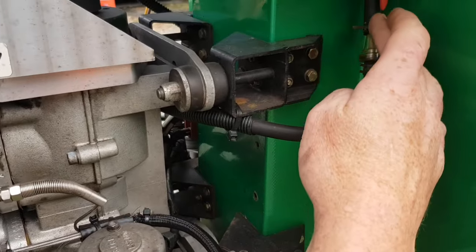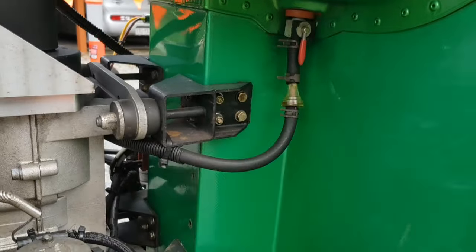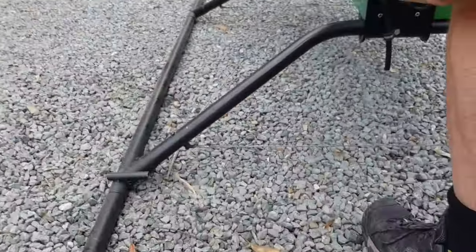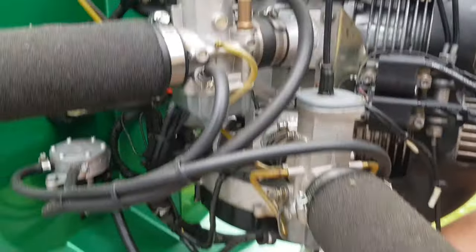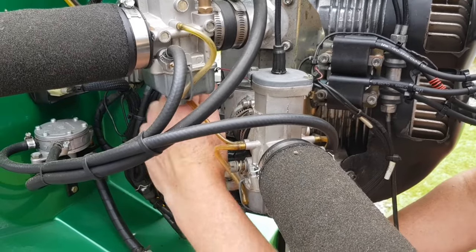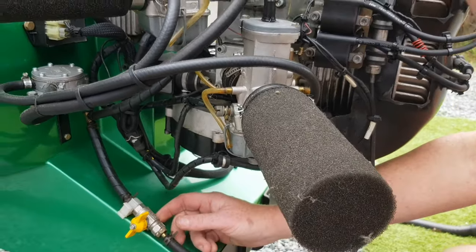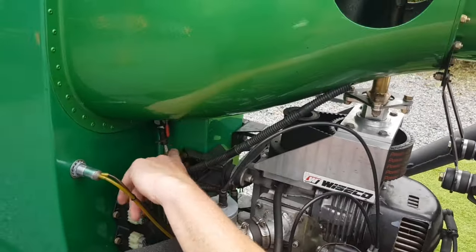At the moment the fuel line is full of air because it's been drained completely, so you have to crack the water drain. You'll see the fuel start coming down. Once it's coming out of here you know you've flushed all the air out of the fuel lines. Now you can see that's full — no air.